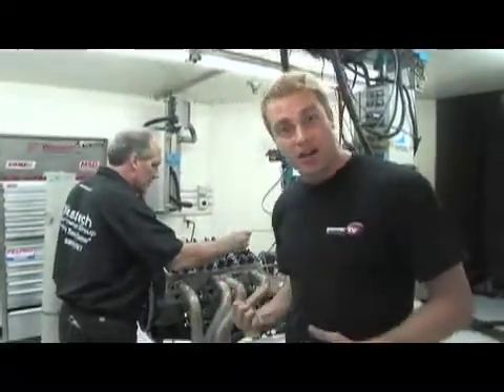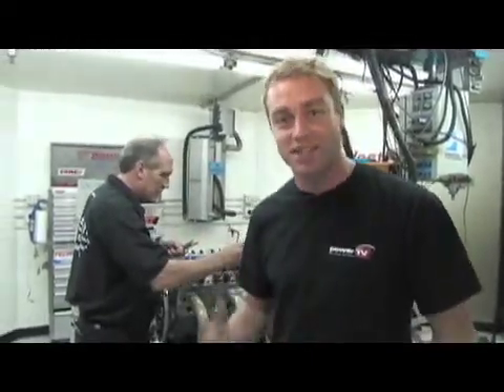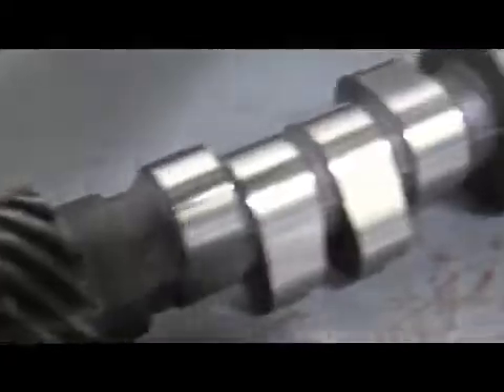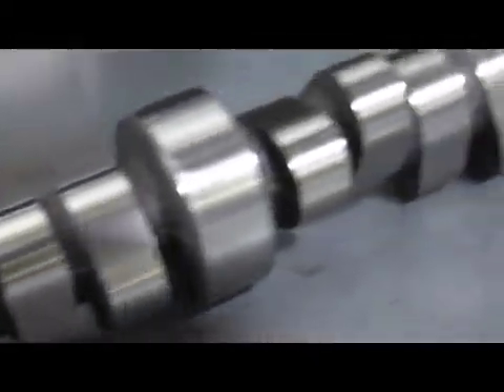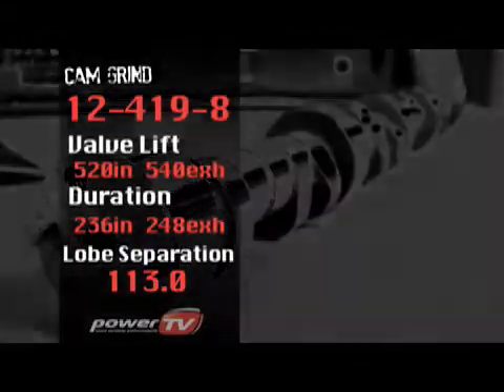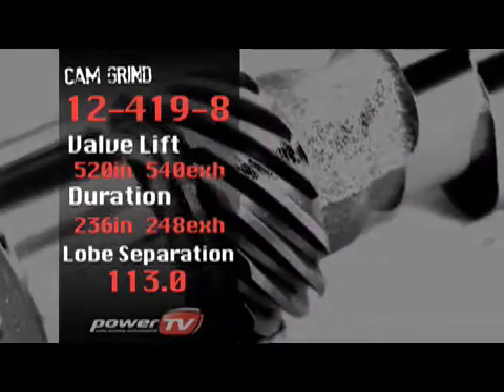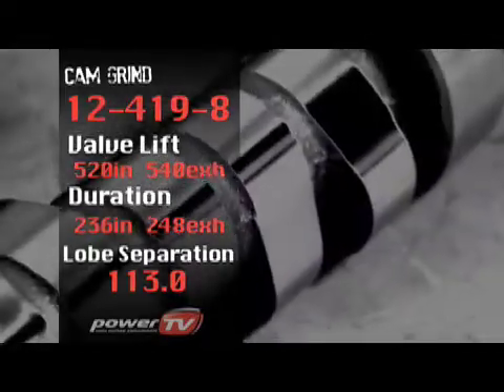We've got great horsepower gains pumping nitrous into the engine, and now it's time to switch out cams. The second cam we're choosing is the largest nitrous cam that Comp Cams offers in their catalogue. We've also had a custom-ground cam made, which is the biggest of all three we'll be testing today. The second off-the-shelf nitrous cam has valve lift increased by nearly 20 thousandths on intake and exhaust, and duration increased by 12 degrees respectively.